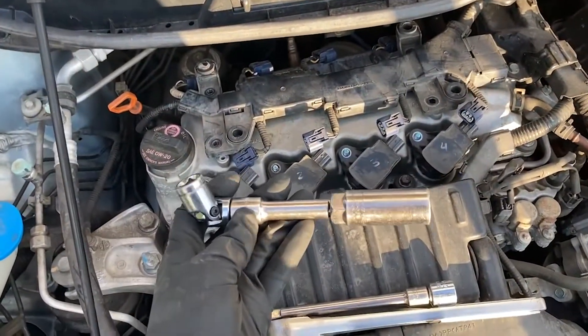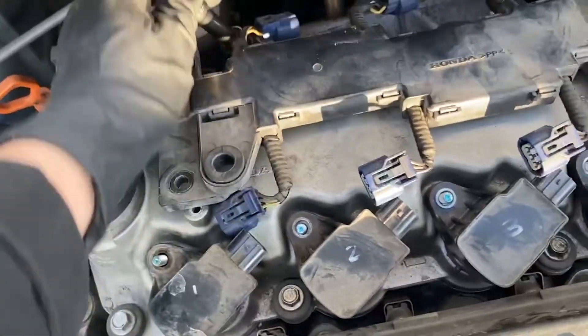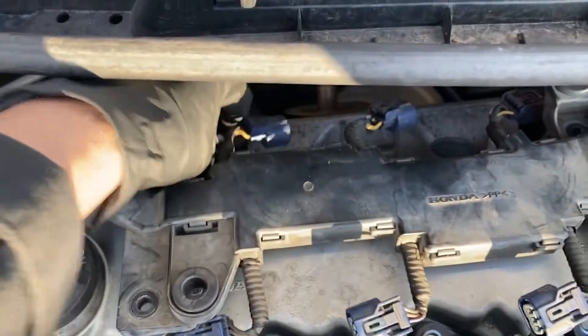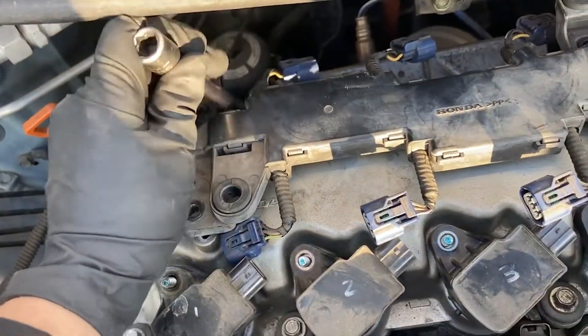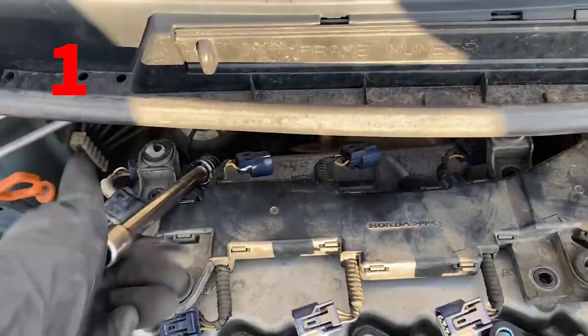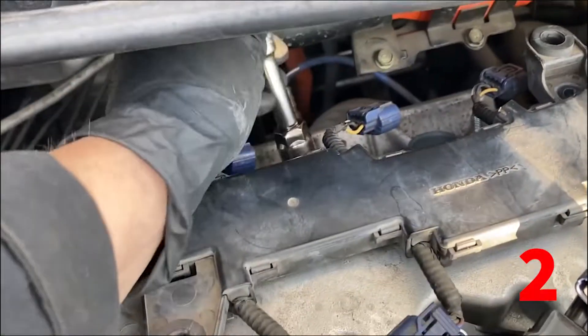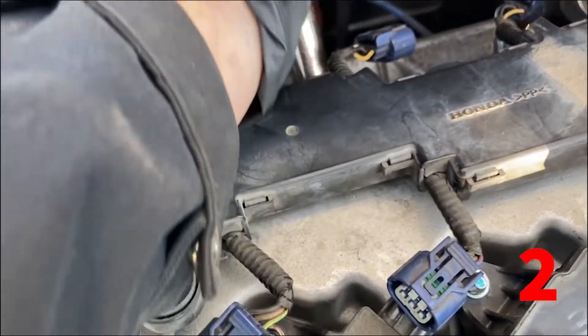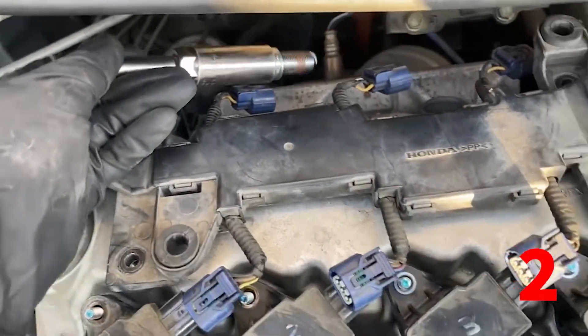For the back spark plugs, use a three inch extension with the spark plug socket plus a u-joint attached to another extension to break them loose and remove them. While leaving the cowling in, you have to juggle the lengths of the extensions and wobble socket that you have in order to remove and replace these back spark plugs.